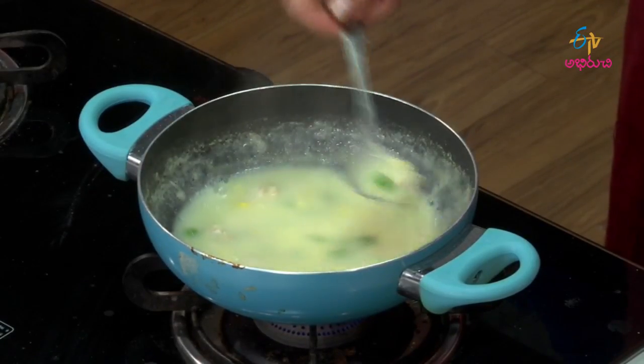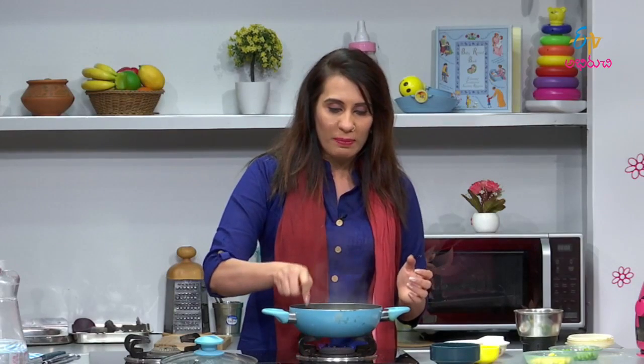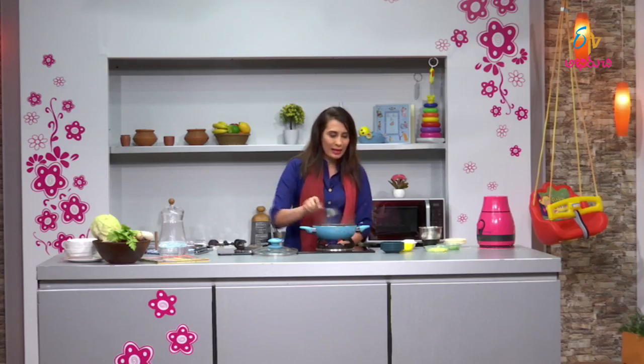For babies up to one year, serve the soup. For small babies, grind the soup in a mixer for the right consistency. For 10 to 12 month babies, mash it with a spoon. Since solid food is already well adopted, you can serve it just like this. The Chicken Lentil Soup is ready.